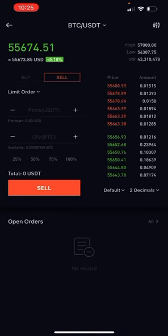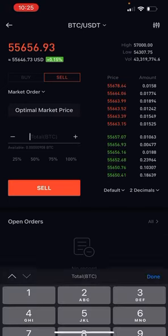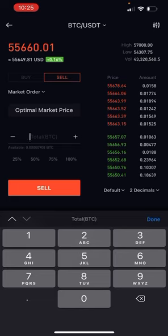Now we have to sell our BTC to convert it into USDT. So we hit sell, go to limit order, select market order. After that, tap inside where it says total BTC and get the cursor. Now that we have the cursor, tap on 100 percent. The amount of how much you have in your account will pop up, and then hit sell. Once you hit sell, this will immediately place the order to transfer your funds from Bitcoin to USDT. Now you will have those funds in USDT.